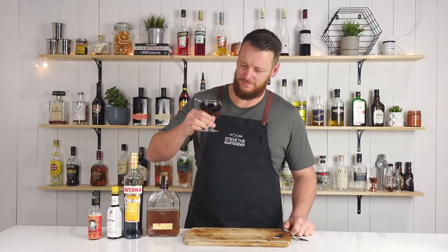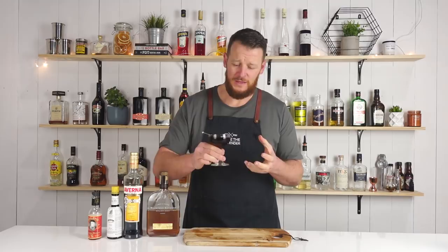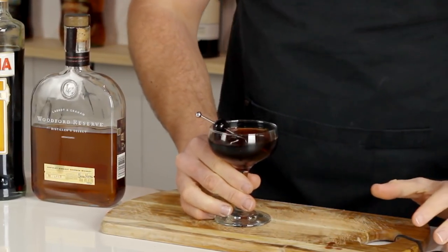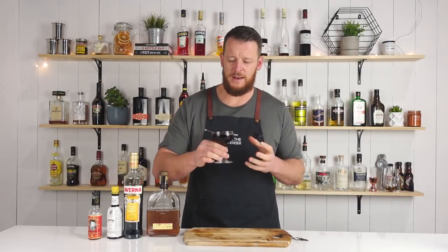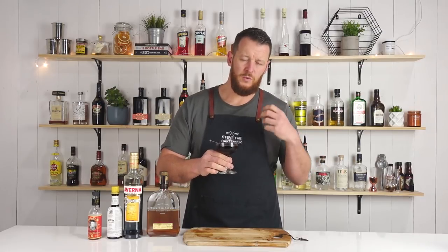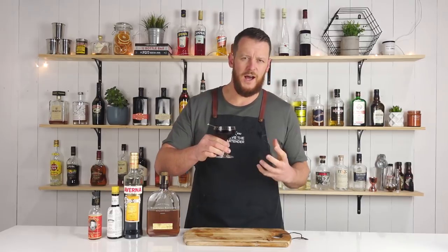There you have a black Manhattan. Cheers. You can definitely understand where it gets its name from. It's a really dark, intense Manhattan. Normally the Manhattan is with a sweet vermouth and it's got more of a red, bright, vibrant color. And this kind of looks dark and mysterious.